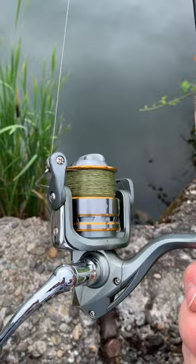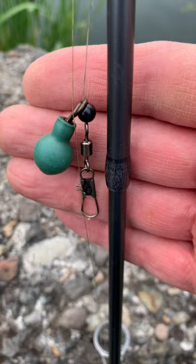Add 10 pound dark braided line with a sliding weight, bead, swivel, a 6 pound monofilament leader, and a size 12 bait holder hook.